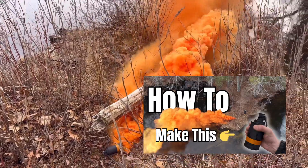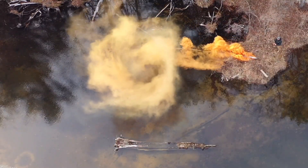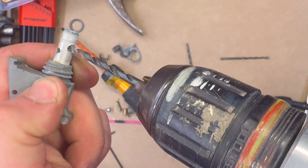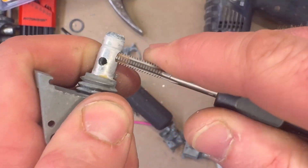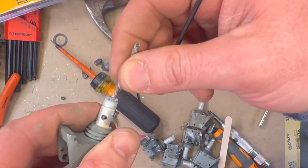In my previous video, 'How to Make the Best Smoke Grenade on the Planet After Two Years of R&D,' I introduced a method for rearming M228 fuses which I refer to as the eyelet method, due to its use of an eyelet. In this video I'll be breaking down that process in greater detail, giving you a closer look at each step.